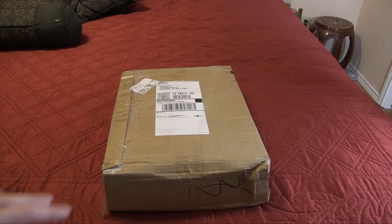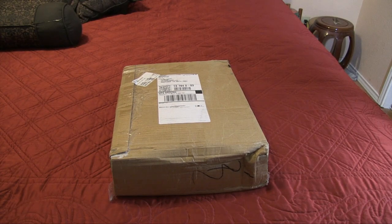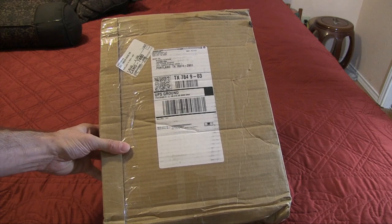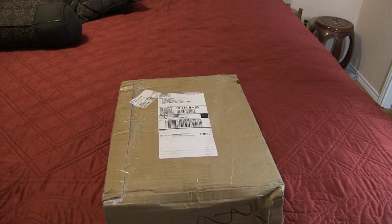Hey guys, we're going to take a look at this. We're having a Renaissance wedding and I ordered my costume from Tudor Shop, which just came in. I don't know if this is most of it — I think there's another package, probably just the boots — so we're going to go ahead and open it up.